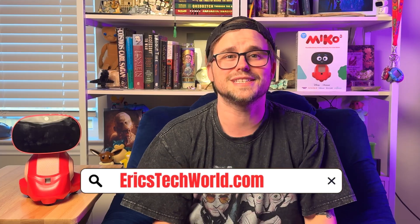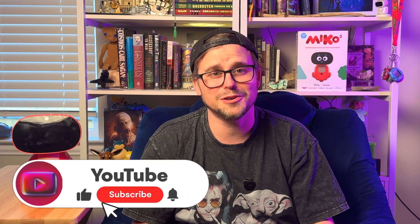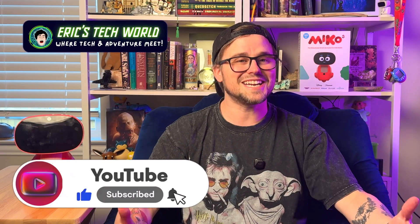Two more things: I have a book that just got a brand new cover and some editing — link in the description. And I'm currently working on a cool website feature that will be completely free, with functionality to help you figure out what AI robot is perfect for you. It will be at ericstechworld.com, launching in about a month. Anyway, thank you so much for watching. Hit that subscribe button if you'd like to. I'm Eric — this is Eric's Tech World, where tech and adventure meet. I'll see you guys in the next video. Peace out.